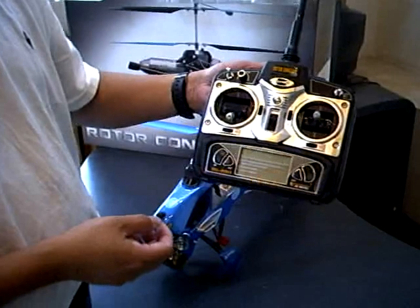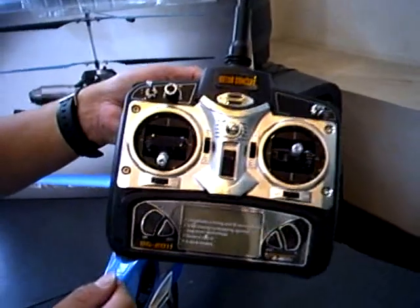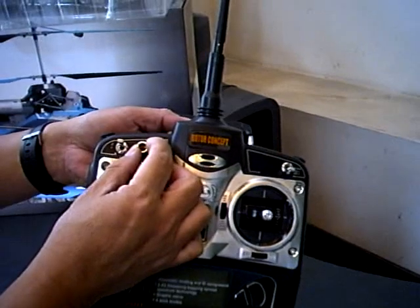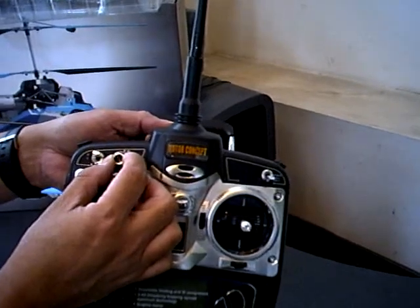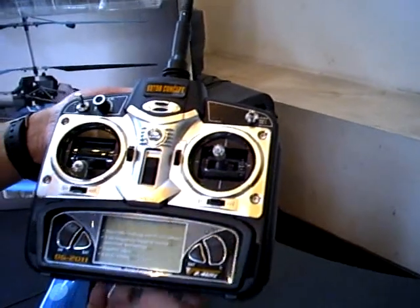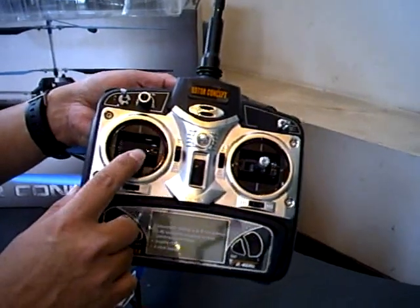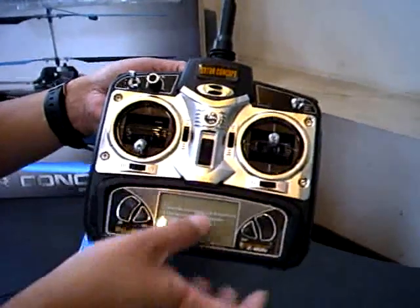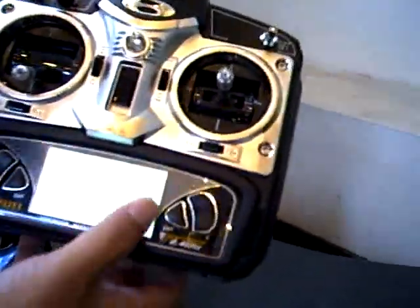You have two joysticks, four individual trims, and two toggle switches, plus one voltage setting for up and down on the helicopters. You don't need to worry about all of this for now. I'm going to show you how to turn it on. The left joystick has to be all the way to the bottom — that's a must initially when you turn on the controller. Once you turn on the controller, you will see all these power indicators.